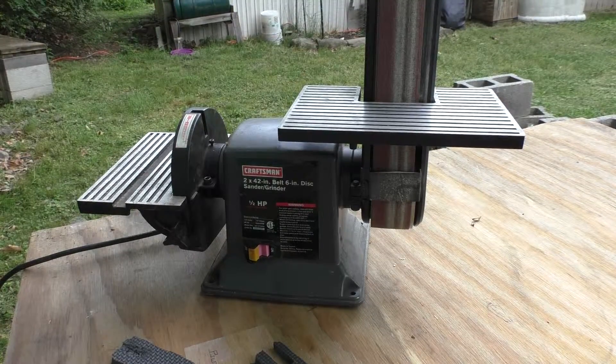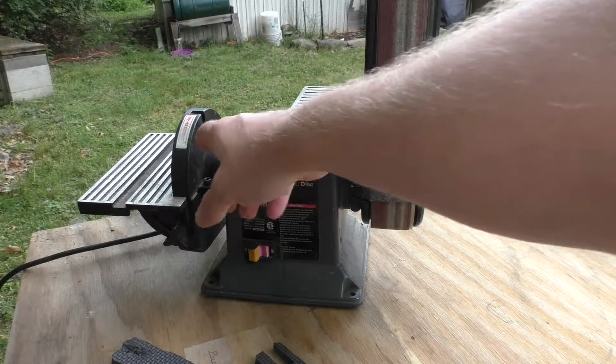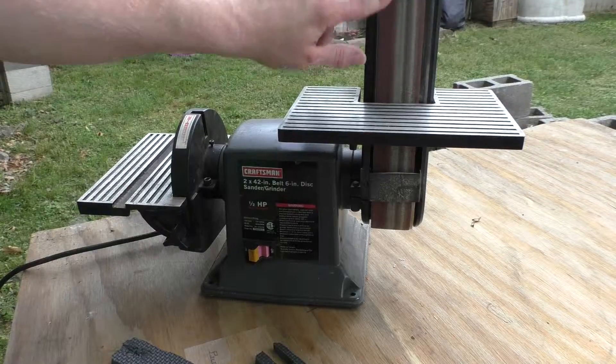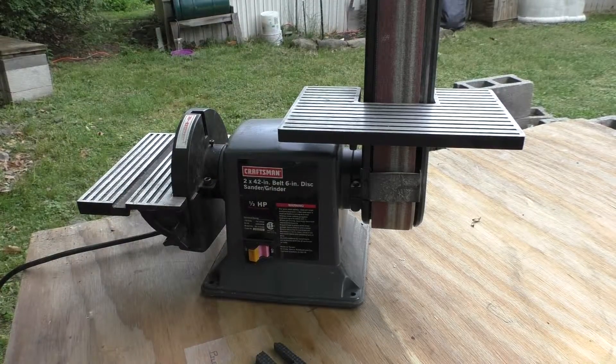I also have a hard time finding belts for this thing. Craftsman came out with another model after this one, and I'm sure there are a few other newer models, but the belts are a lot more common on those. This is actually a two-inch by forty-two-inch belt, and the disc sanding part is a six-inch disc. The belt doesn't seem easy to find, so eventually this thing will get replaced. I do have a random orbit sander that's pneumatic, but the noise from my air compressor is awful loud and it uses so much air — I just don't really feel like dealing with that.